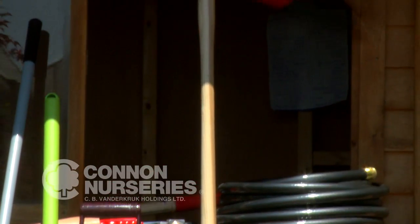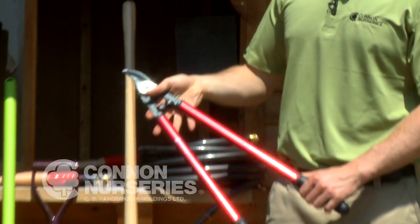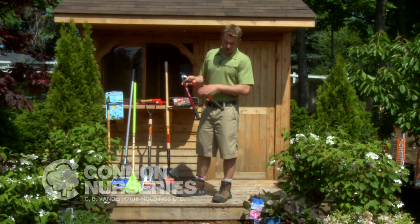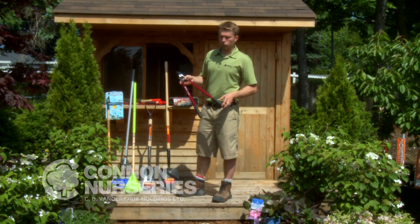For cutting those larger tree branches, a pair of long-handled bypass loppers is very handy. They make a good clean cut and the long handles give you extra leverage for ease of use.